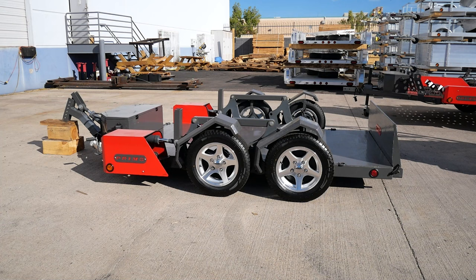With an almost zero loading degree angle, this trailer is perfect for scissor lifts, zero turn lawn mowers, or any low profile equipment.